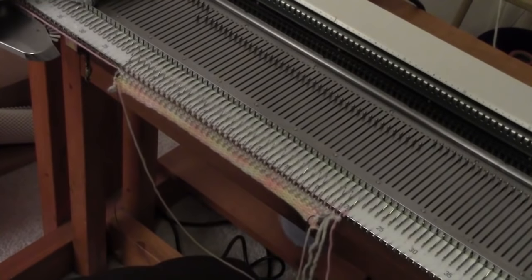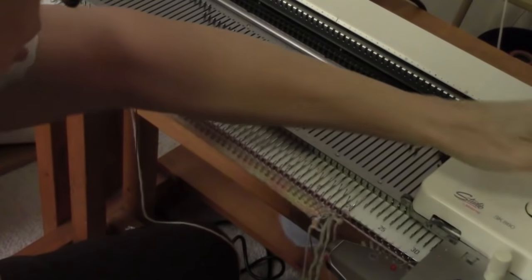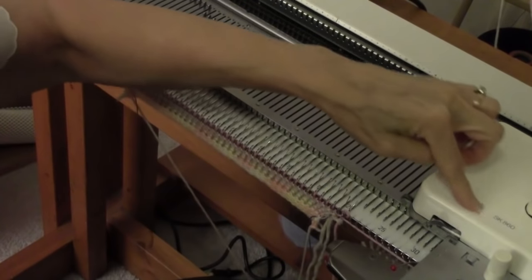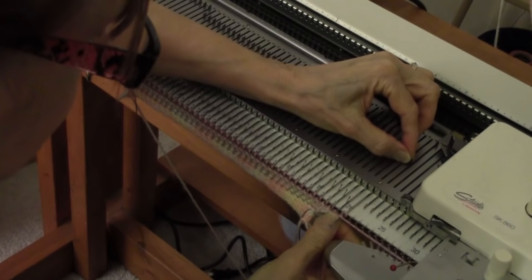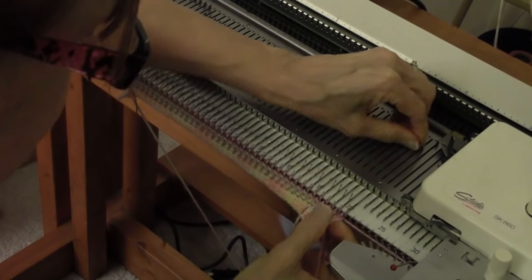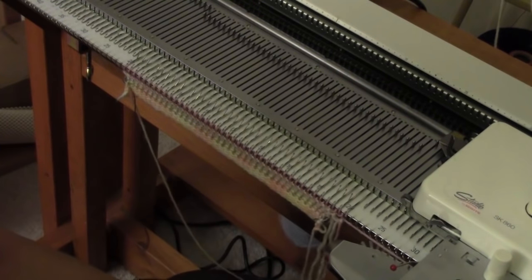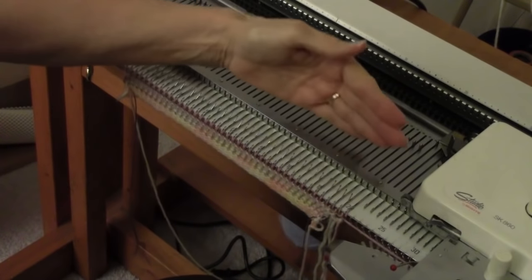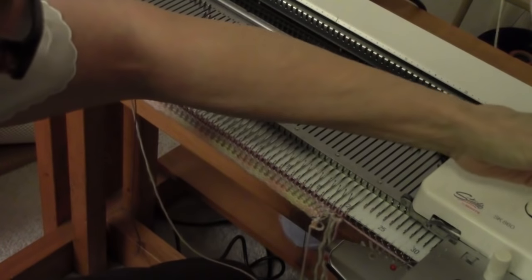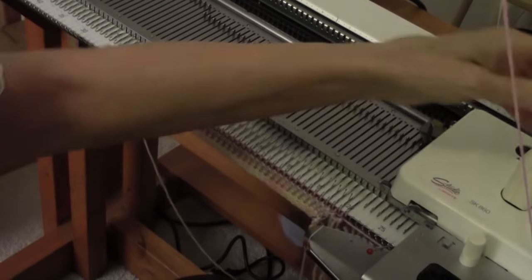I want to stop here and mention something. If you have a Brother machine, your Brother machine has a hold setting — it has a lever right there. With your Brother machine, when you don't want to knit the needles anymore, you just push them back halfway and it'll knit those. So you would have to bring them out and then use your pusher and push them back on the row where you didn't want it to knit anymore. Or you could turn the H on and off each row.